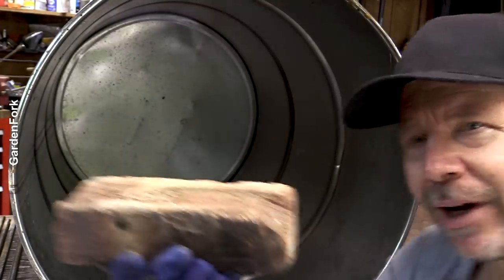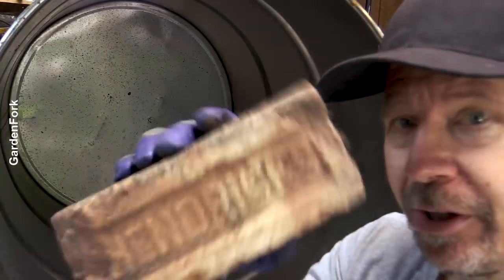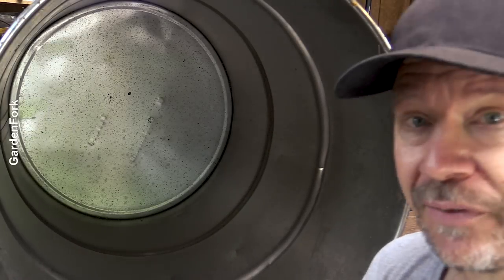Rebar and clay brick. Now, you're gonna yell at me about using fire brick versus clay brick. We'll talk about that later in the video. I've had very good success with clay brick. You wanna use fire brick, go ahead.